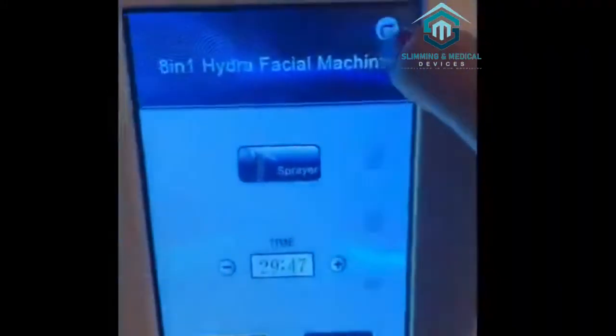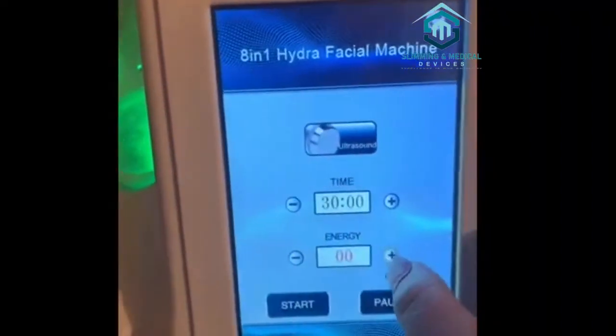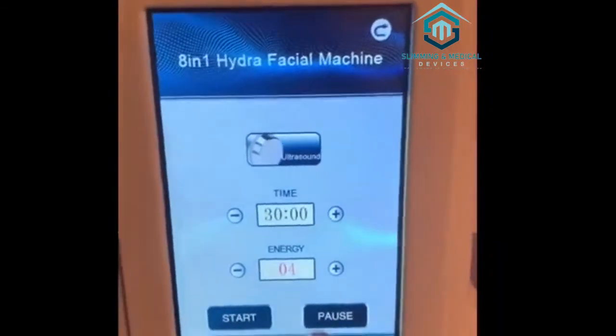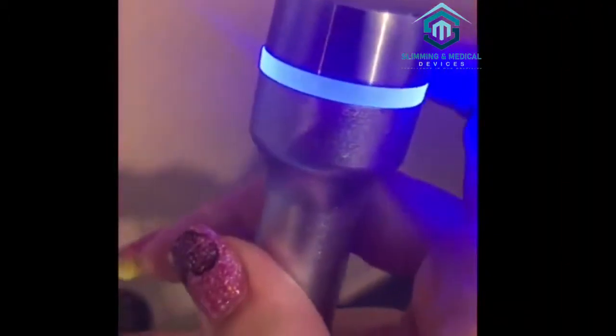Now we're going to ultrasound. Ultrasound just helps products go deeper into the skin. You press start and the ultrasound lights up. You can use this under serum, moisturizer, whatever it is, to get it deeper into the skin.